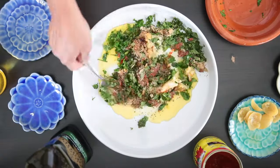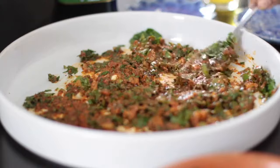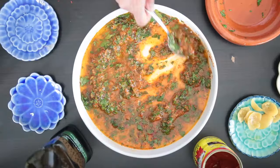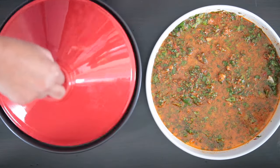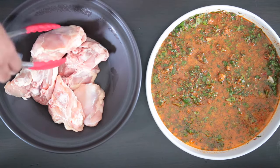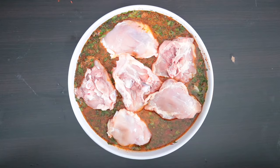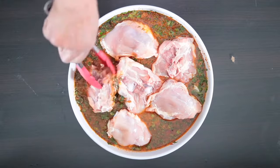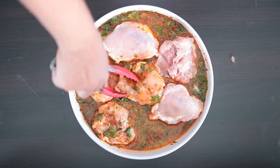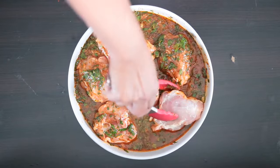Mix this well together. Once the saffron water has had a chance to cool, I'm going to add this in as well. I have 6 chicken thighs here — this is about 2 pounds, and I'm using bone-in chicken thigh. You can also use breast or boneless if you like. I prefer dark meat as it's more succulent and the bone will help flavor the gravy.